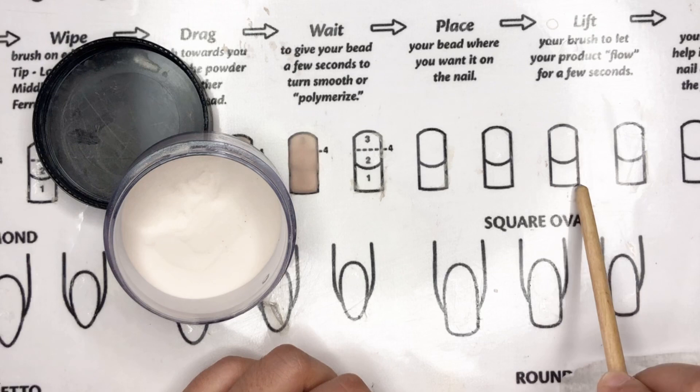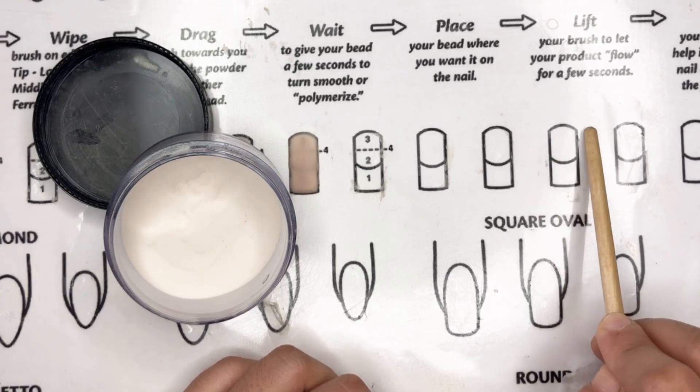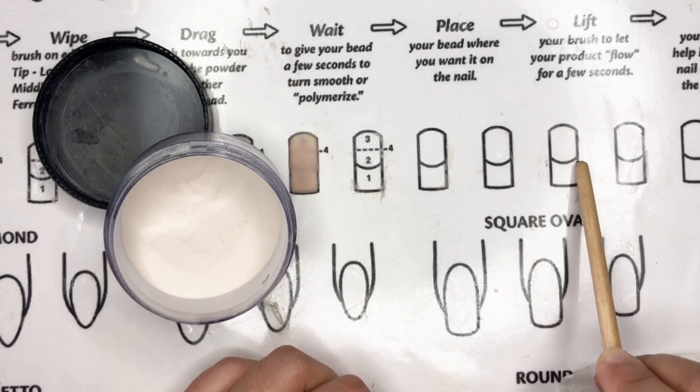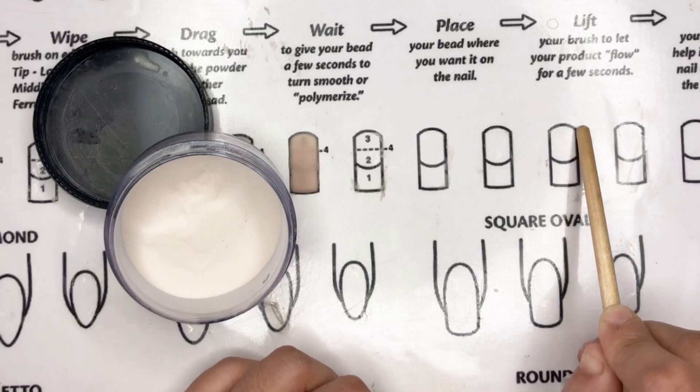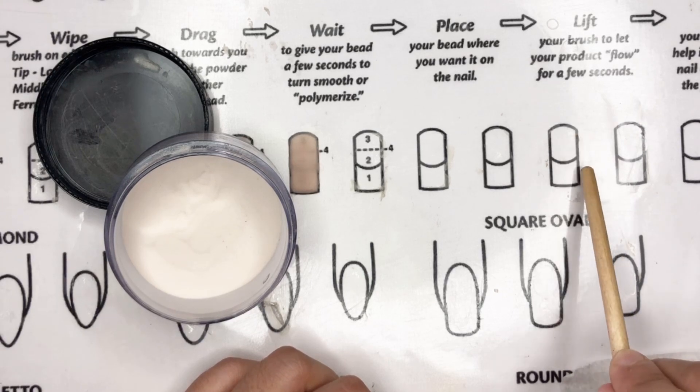Check out these two box-shaped nails — we are diving into practicing the 2-bead acrylic extension. Here is the drill: Bead 1 goes on the nail edge, and Bead 2 goes near the cuticle. From the cuticle, cover the apex area and then blend Bead 1 and Bead 2 for a seamless look.